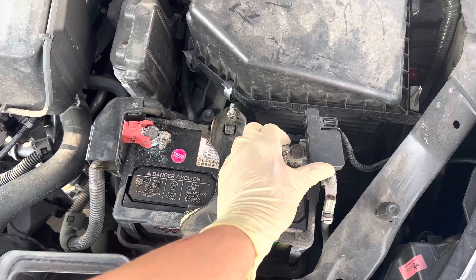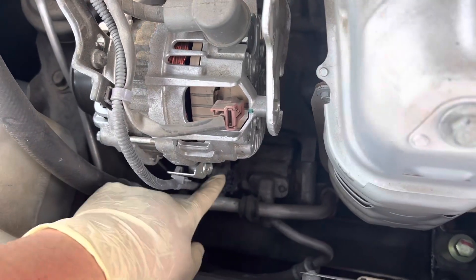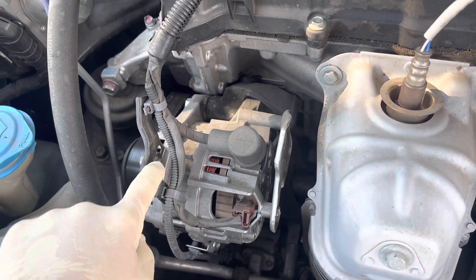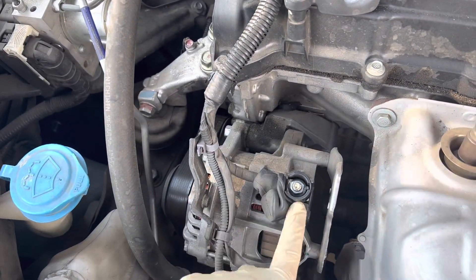First thing you're going to want to do is disconnect the negative battery terminal. Next, we're going to go ahead and remove the wire from the AC compressor, take this bracket off the alternator, as well as this wire connector here, the main charge wire off the alternator, and the other connector right here on the alternator.